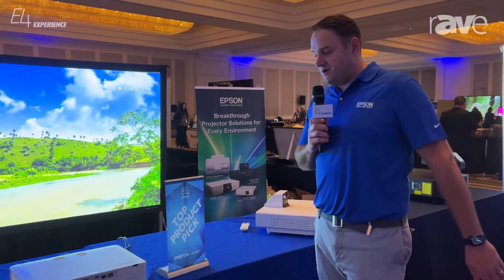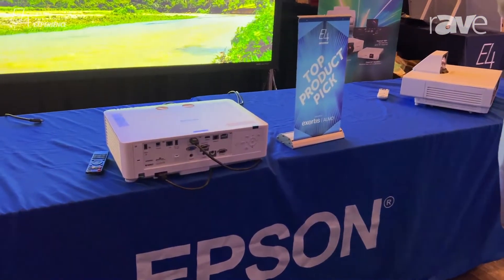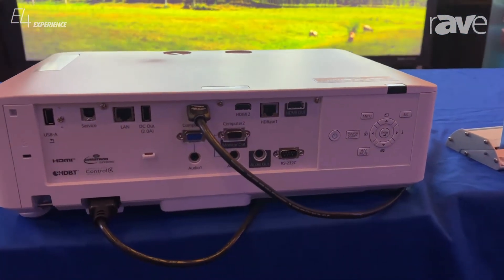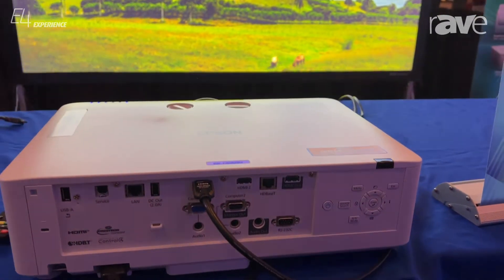Today we're going to talk about our PowerLight L 630SU. It is a laser light source, 6,000 lumens, WUXGA with a .8 to 1 throw in our short throw.